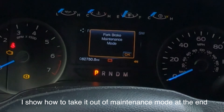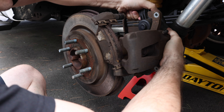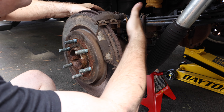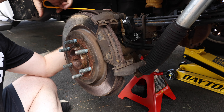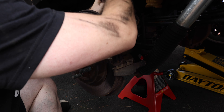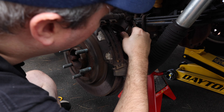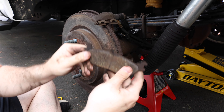I'm kind of surprised my socket didn't just fit in, but oh well. After we got one loose we'll go ahead and move to the second — these aren't that tight, I just have to hold it while I'm loosening. Now with both of those out you can see these are moving freely, which is good, so I'm not going to do anything with those. Now I can remove the caliper and hang it. I bought these caliper brackets from Amazon so I can hang it so it doesn't get damaged.